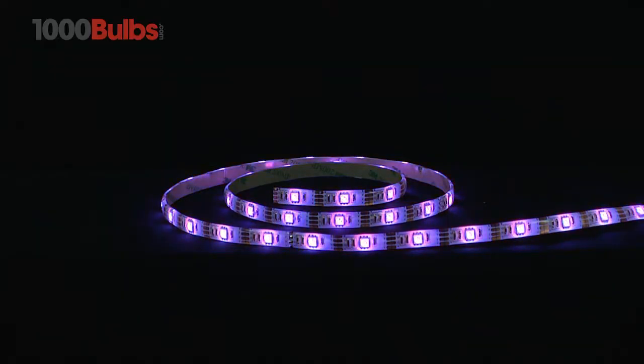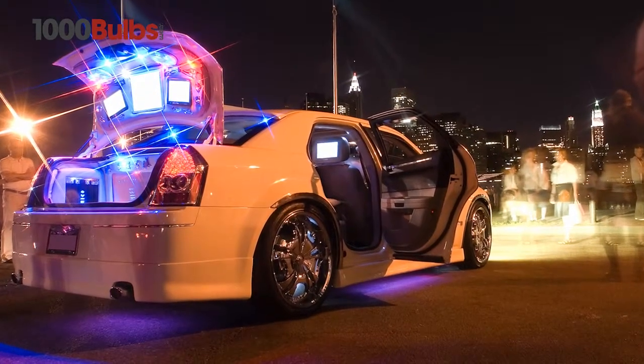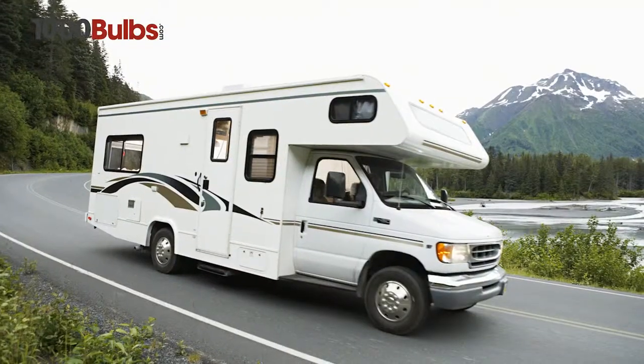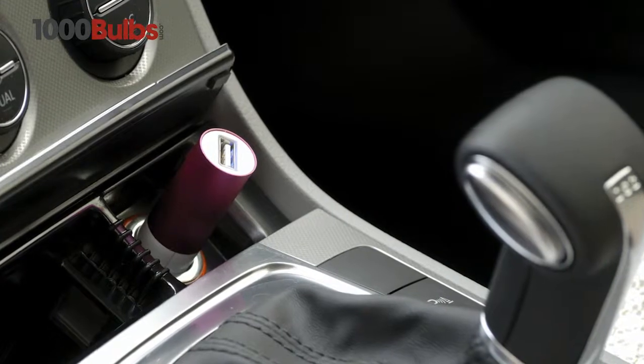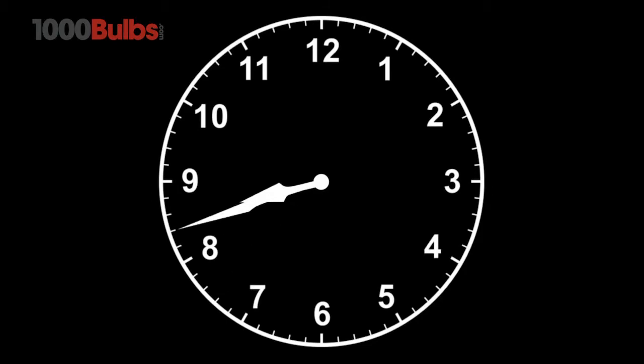USB-powered Tape Light Strips can also be used to create spectacular effects on cars, boats, RVs, and virtually anywhere you have access to a USB port. With a 50,000-hour lifespan,